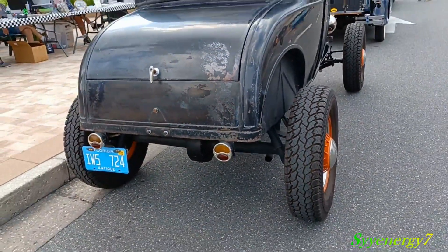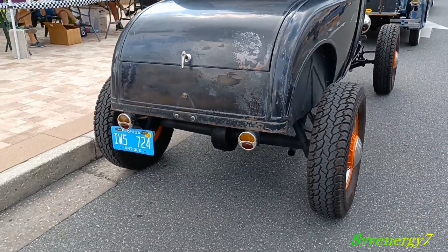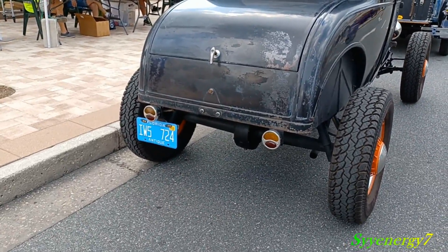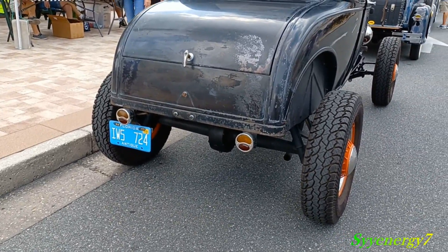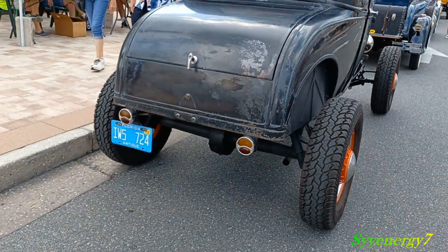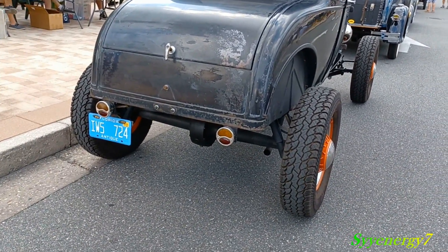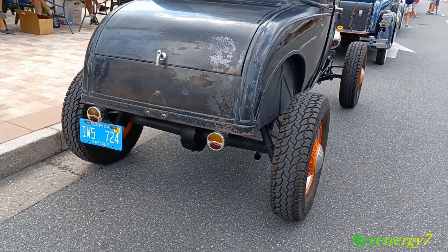I think what they added though is the dual lights, because before I think there was one brake light on these cars in the original lane. So it's got the turn signals and the brake lights and the running lights. But it's like a stock car — it's just got the fenders off of it and the running boards off of it.